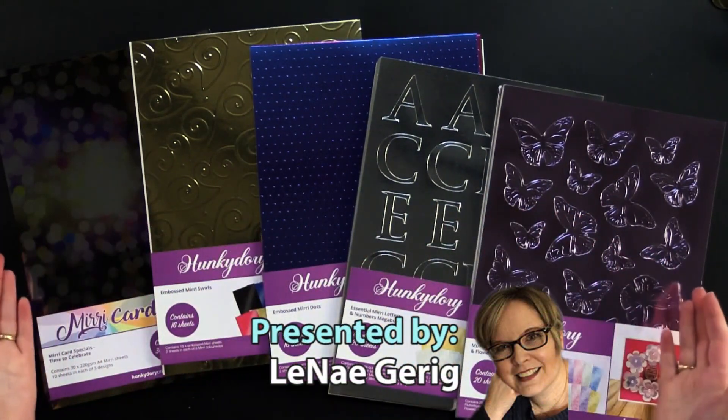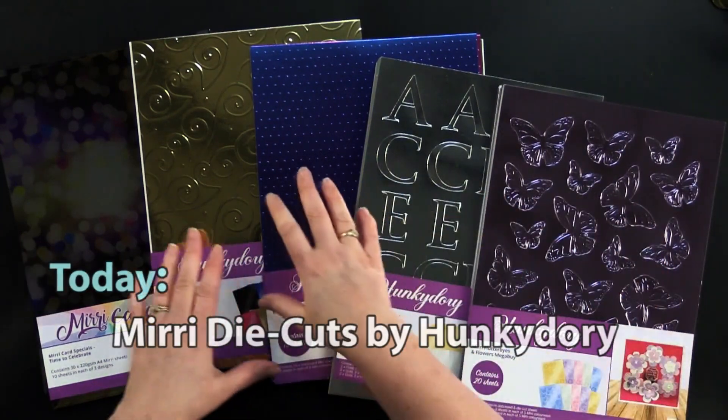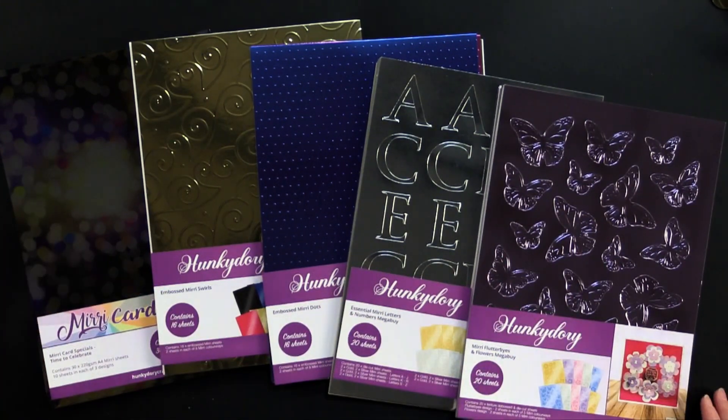Look at this amazing collection of Mirri cardstock. Some of it is die cut, some of it is embossed, some of it is patterned. I can't wait to show you what my friend Debbie and I did with this, so come back and play with us.